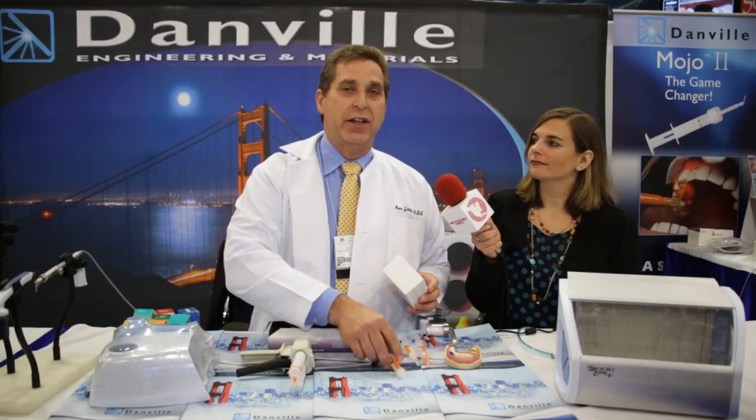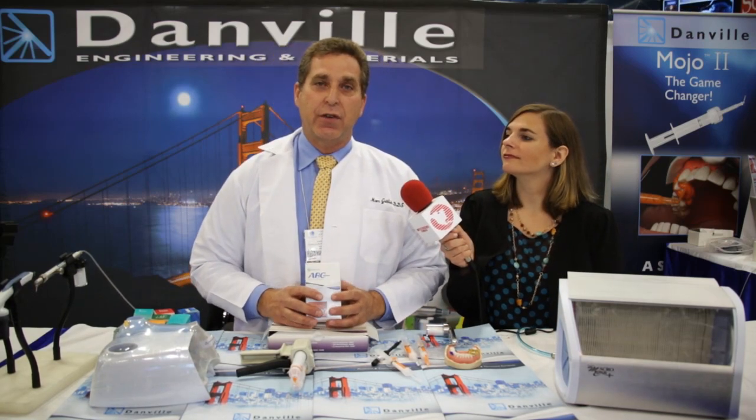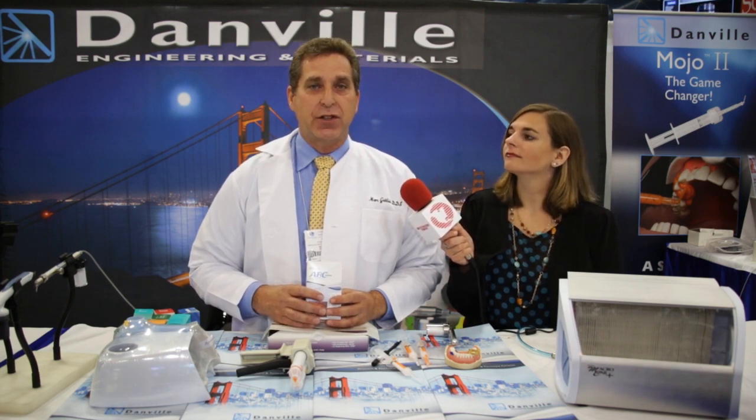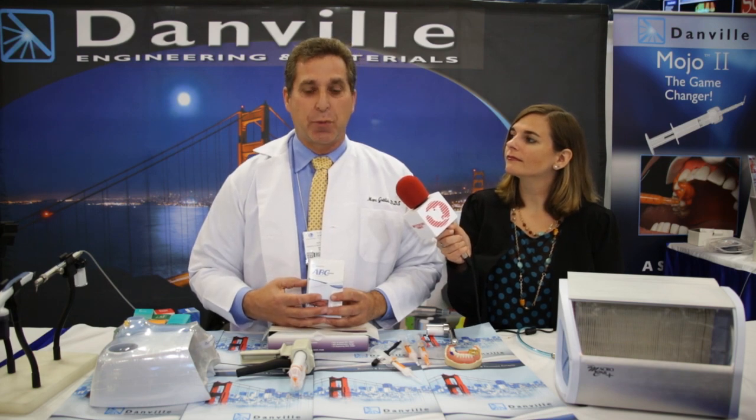Another innovative product that Danville has is the ABC Wedge. The ABC Wedge is a unique wedge device designed to support the missing cusp of the wide-open box, and what that does is it prevents the matrix ring or the separating ring from collapsing the matrix band into your preparation.